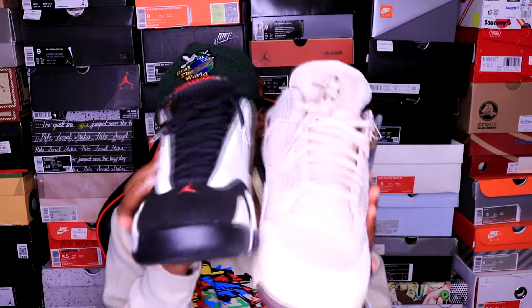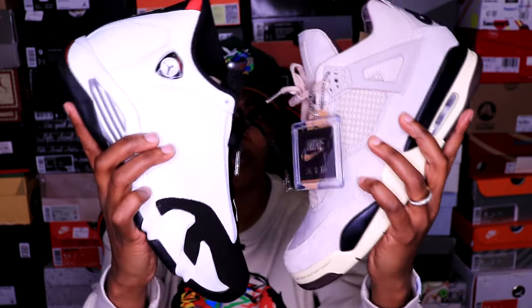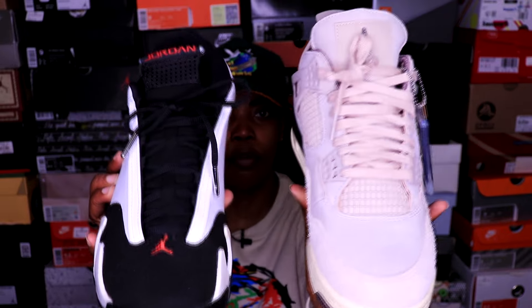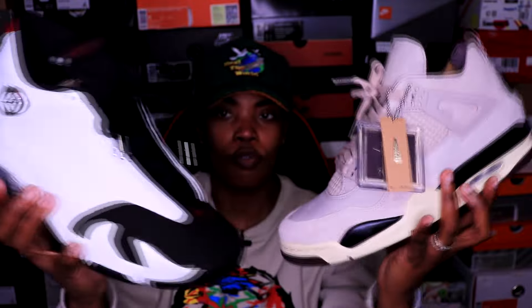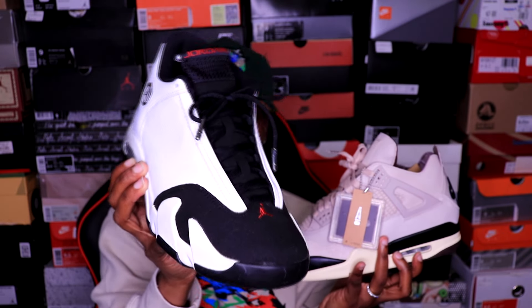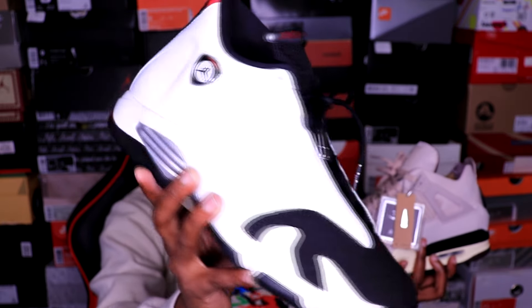I'm going to end the video on that note. These are some dope sneakers, and once again I've got to get the 2024 pair. I'm going to wait a little bit to see what the resale market does because I don't want to pay too much. But I'm going to get the 2024 pair because I love this shoe — it's one of my favorite sneakers overall. Comment down below: did you cop the 2024 Black Toe Jordan 14s? Did you hold on to your 2014 pairs? Did they start yellowing as well? Let me know. I'm glad I had this in my collection and I'll have the 2024 before soon.